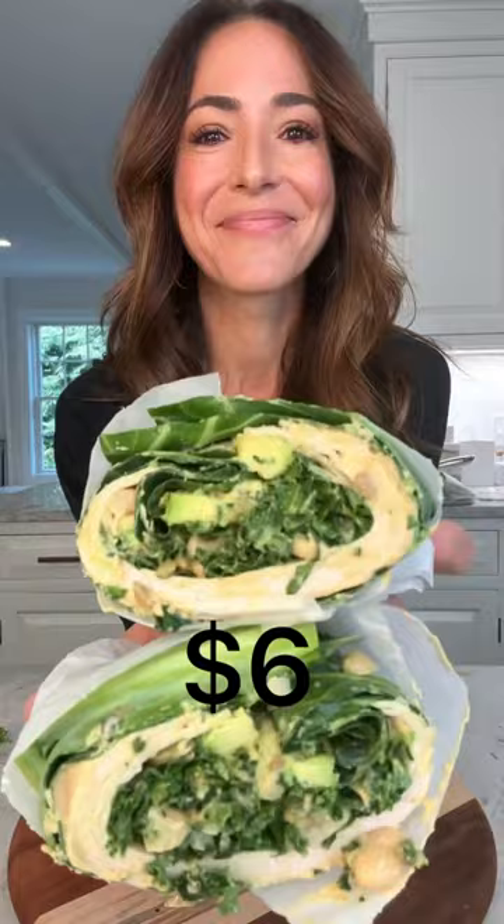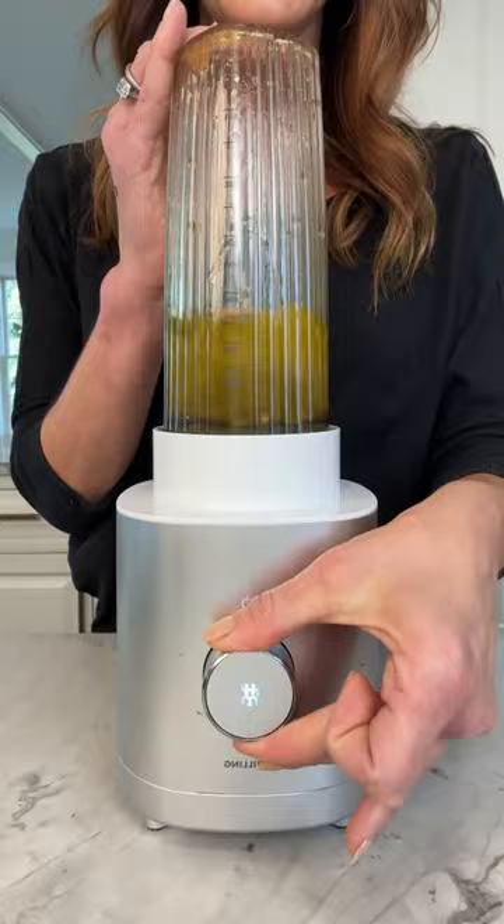It starts with finely chopped kale, then you add a whole bunch of sunflower and pumpkin seeds, cannellini beans, and avocado. Top with a citrus vinaigrette and give it a good toss.